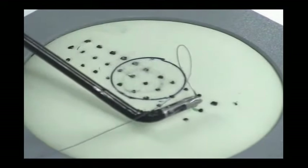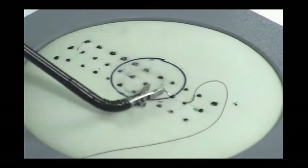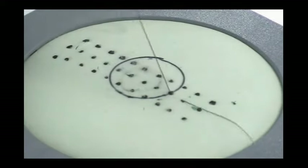While maintaining the jaw angle, roll the needle through the tissue using the rotation feature of the Autonomy needle holder while pushing across the tissue. Once the needle exits the pad, release the back edge of the needle and re-grasp it at the exit point with the needle holder.